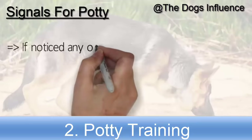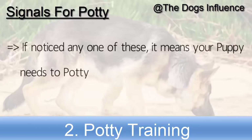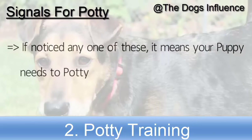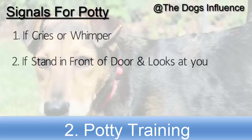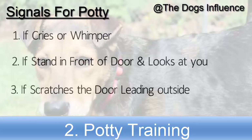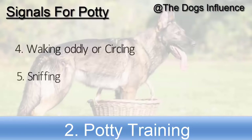If you notice any one of these signs, most probably it means your German Shepherd puppy needs to potty, so take him outside. These signs are: if the puppy cries or whimpers, if the puppy stands in front of the door and looks at you, if he scratches the door leading outside, if he is walking oddly or circling, or sniffing.